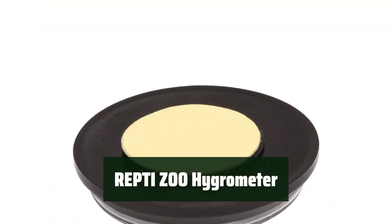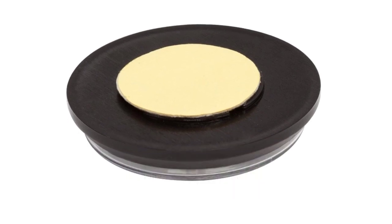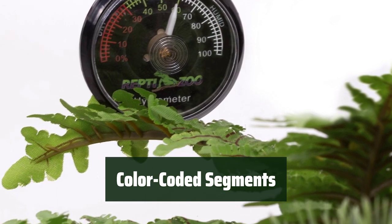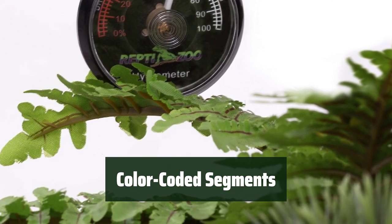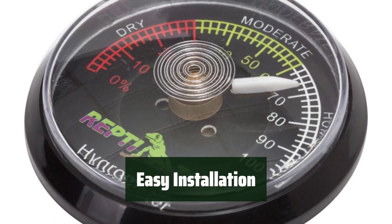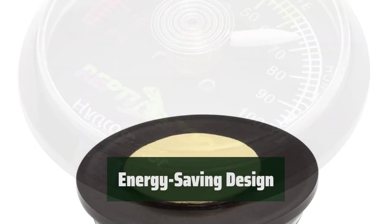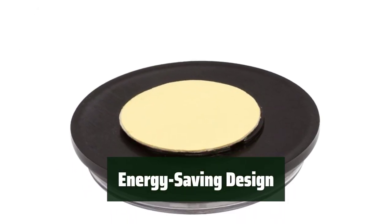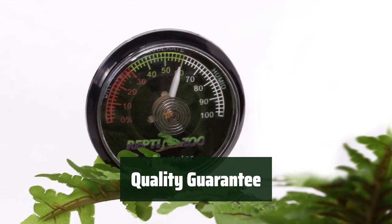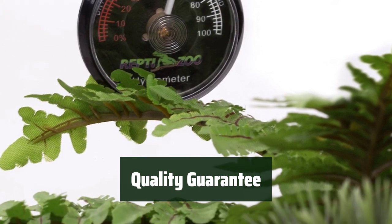Number 3. It accurately measures humidity, making it easier for you to create the perfect environment for your reptiles. The color-coded segments make it easy to read, with white indicating humid, green meaning moderate, and red indicating dry. You can easily install it on most surfaces, making it convenient to use in different areas of your terrarium. Its energy-saving design eliminates the need for batteries, making it environmentally friendly and cost-effective. It comes with a 12-month quality guarantee, ensuring customer satisfaction and peace of mind.